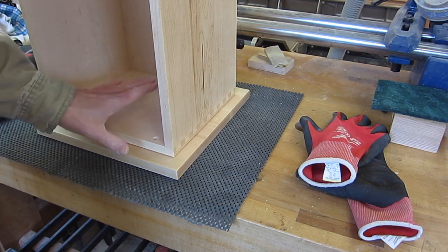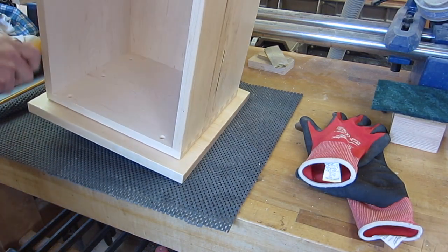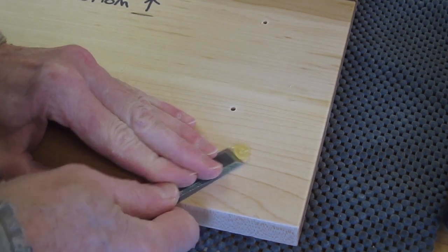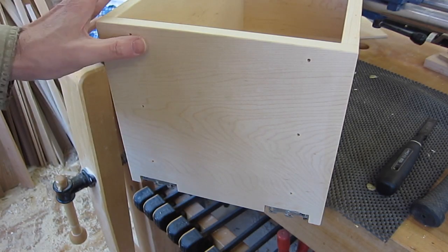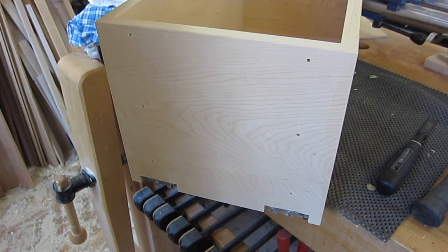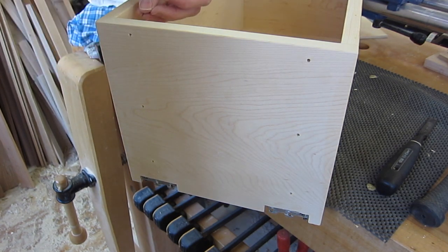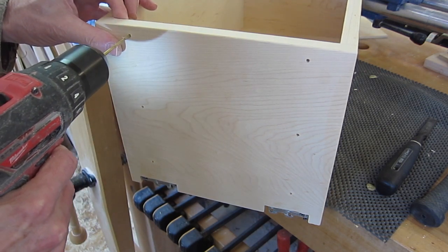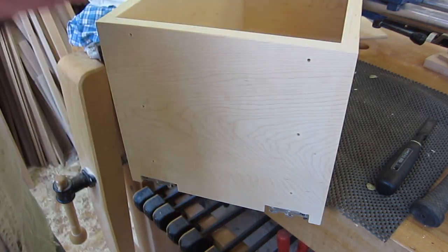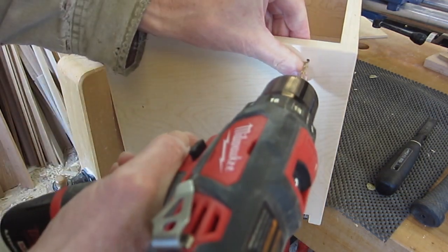Now that I've got the holes drilled to perfectly align the drawer and the faceplate, I can remove the faceplate and remove the hot glue with a chisel or whatever method you want to use. I'm going to slightly enlarge the holes in the drawer so that when the screws go in they can spin and pull the drawer front in tight. But I only want to enlarge them very slightly because I want the screws to still be tight for good alignment. So I'm going 1/64th larger with the drill bit. I'm drilling from this side because coming from the other side I might end up slightly off-center on the hole — coming from this side I remain centered.